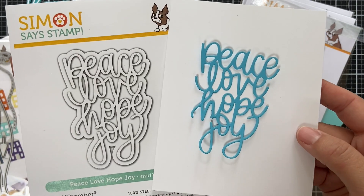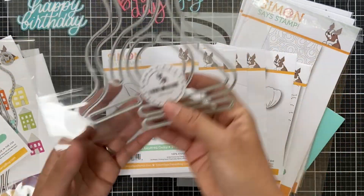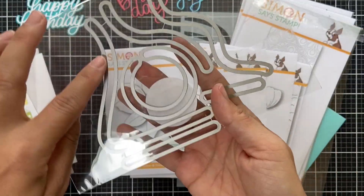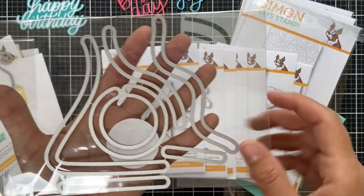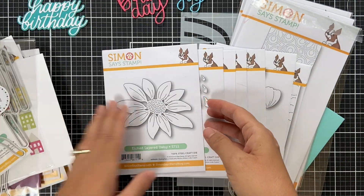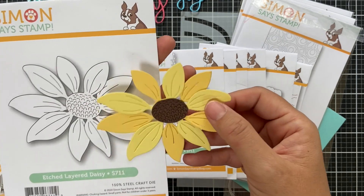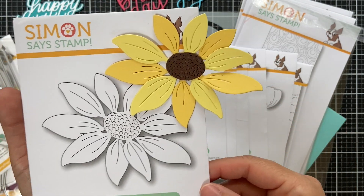Peace Love Hope and Joy — a great scripty holiday word die I die cut to show you for size. Next up is a die set called Slide and Glide — for interactive or slider cards, with different shaped tracks to make images slide, twirl, or go up and down. Whether you want a hill shape or a circle, the Slide and Glide set has you covered.